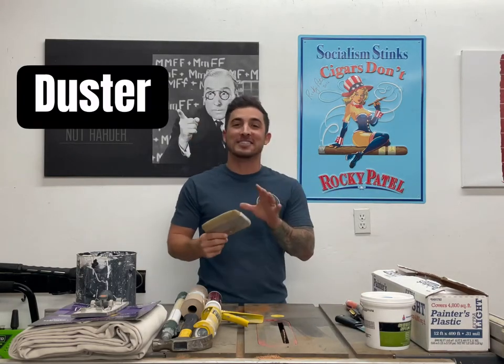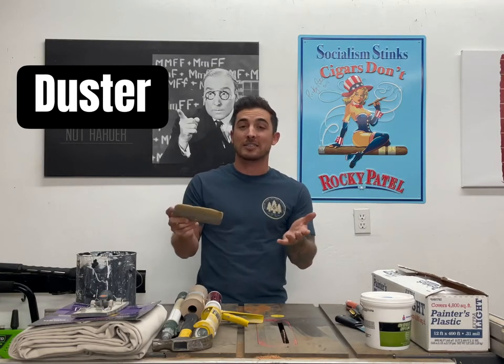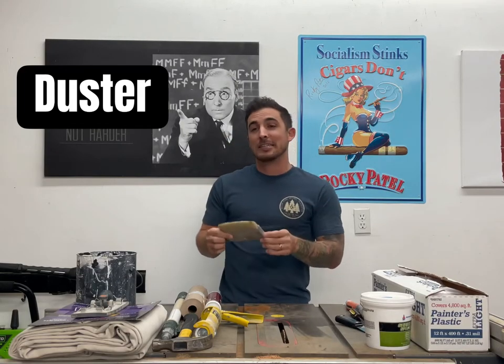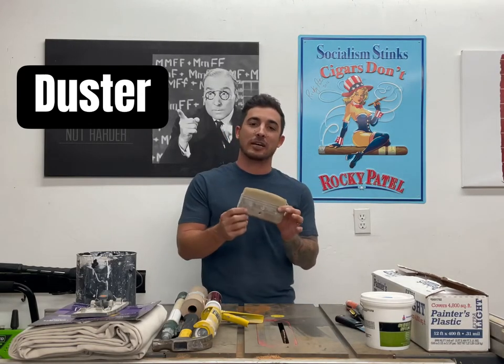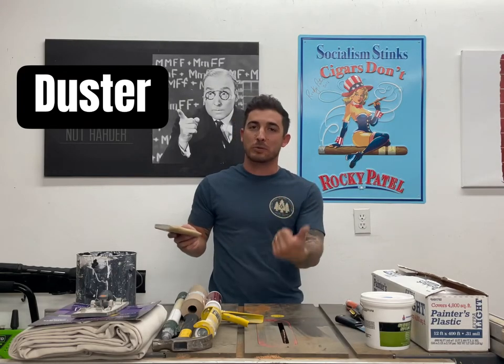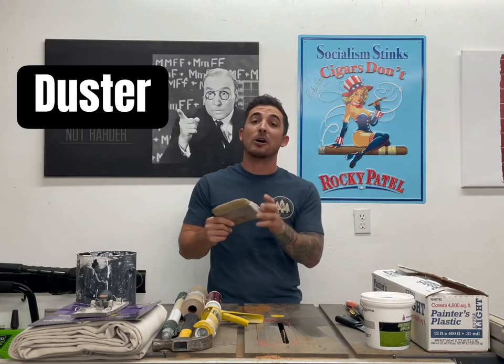You're also going to want a duster — this is just a six inch block duster. You could also use any kind of old brush, any kind of duster, that will be used to dust off baseboards, dust off surfaces before we tape, and also before we paint. Six inch block duster — also a Purdy.